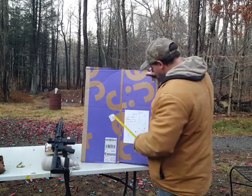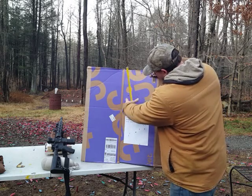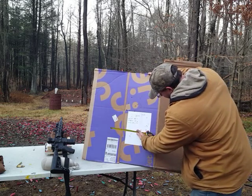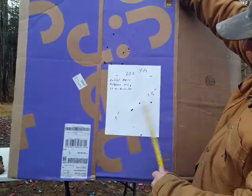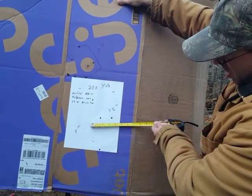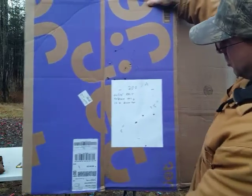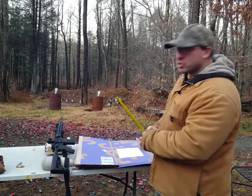At 200 yards using that red dot scope, I got one five-inch group up here and another five-inch group down here. I've got a nice three-and-a-half-inch cluster over here — two bullets touching and then these two. That's basically three and a half inches, and then one came all the way down, so between the furthest two points it's five inches. Basically, two five-inch groups at 200 yards using that red dot.